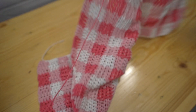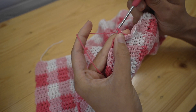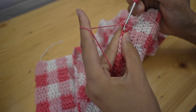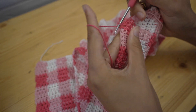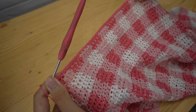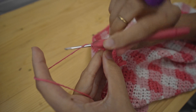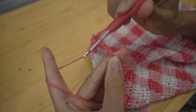At this point we have finished the main part of the top. Chain one and turn your work. Now you're going to single crochet along the top — the neckline — until you reach the other side. Once you've reached this side, we're going to chain the length of the neck strap. For mine I did 80 chains.